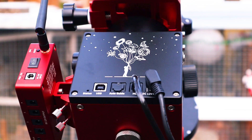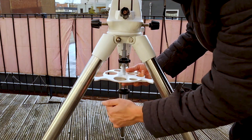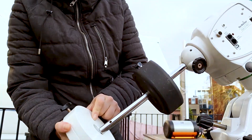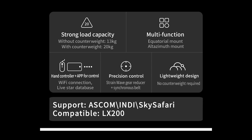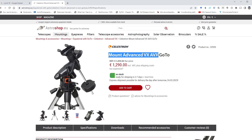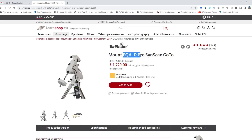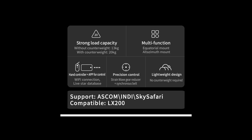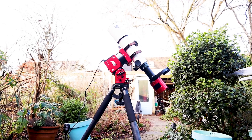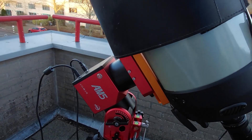I was happy to see I could take the whole AM5 mount on my bicycle instead of slowly developing chronic back pain dragging my heavy EQ6R Pro to the backyard. The AM5 is designed to carry a payload up to 13 kilograms without any counterweight, and up to 20 kilograms with a counterweight attached — about equal to the popular Skywatcher EQ6R Pro. I tested my AM5 using two setups: my 500mm apochromatic refractor and my Celestron Edge HD 8-inch with a 0.7 reducer, both without a counterweight.